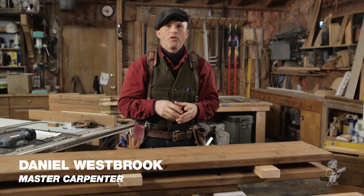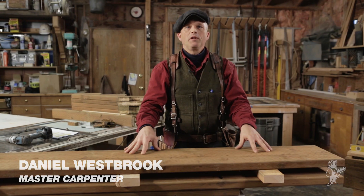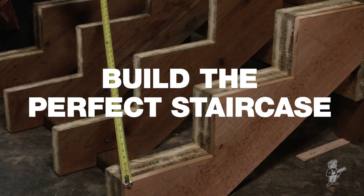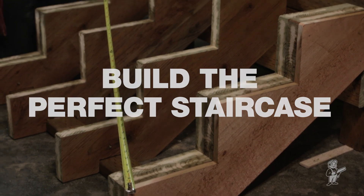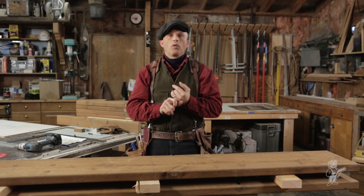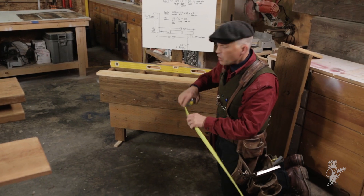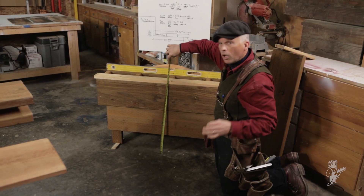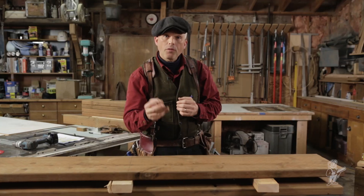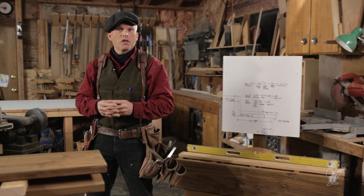Hi, my name is Daniel Westbrook. I'm a third generation master carpenter, and today I'm going to show you how to build a simple set of stairs. There's going to be three components I want to show you today that are universal: one is measuring your rise and your run and calculating those out; two is why it's important to have the thickness of the treads cut off at the bottom of the stringer; and three, why it's important to have a drawing like this. So let's get started.